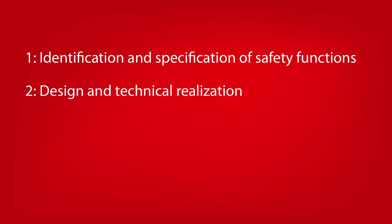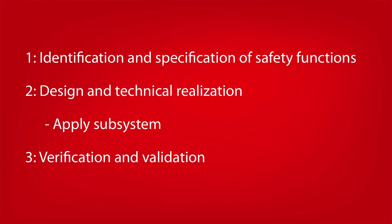The next step is to design and technically realize the safety functions. This can involve developing the safety functions with individual products or applying an existing subsystem to the needed safety functions. Finally, verify and validate the safety functions.